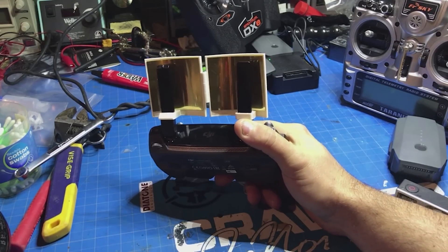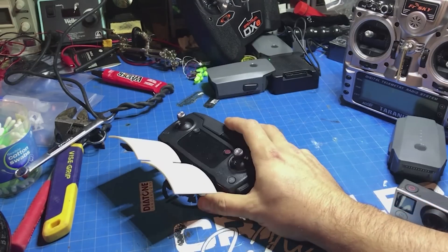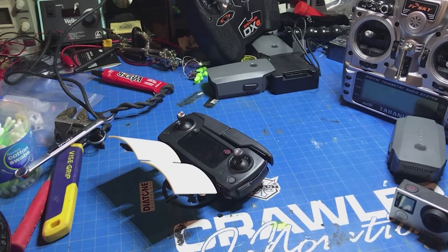For $10, I figured let's give it a shot. Let's go outside, put the Mavic up in the air, and see if these things will help us out any.